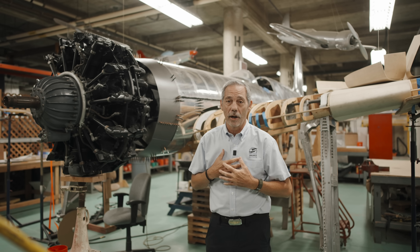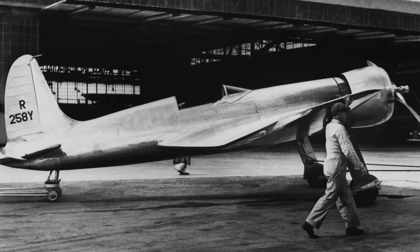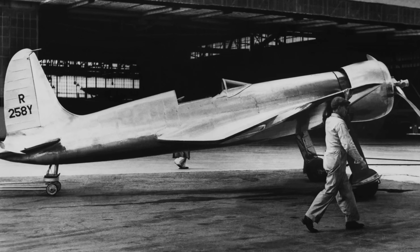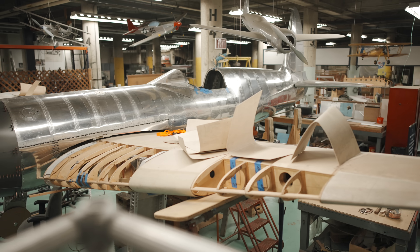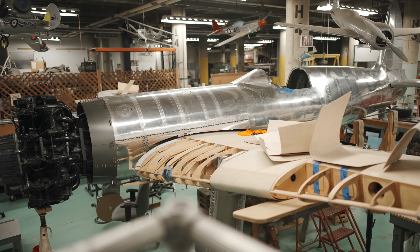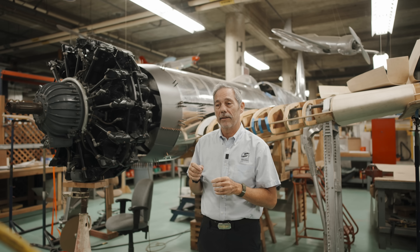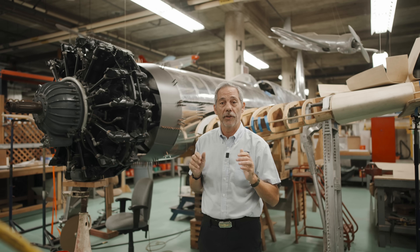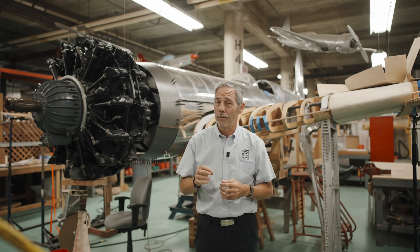The aircraft I'm standing in front of is our replica of the Hughes H-1. We built this replica of a historic aircraft to fill a spot in aviation history — there has to be something that connects the biplane era to what comes after. This is that hard tear between the biplane era and what followed. The Hughes H-1 had a number of firsts.